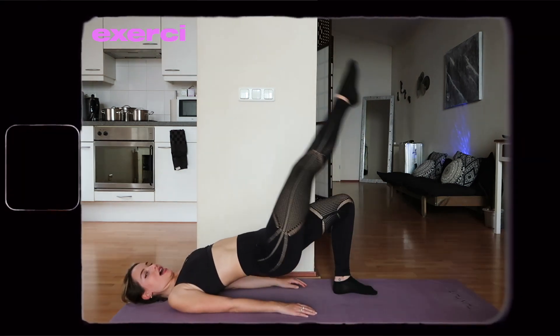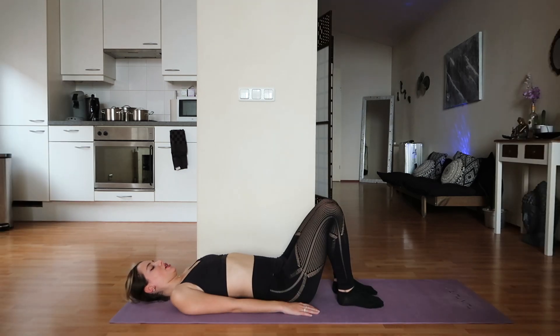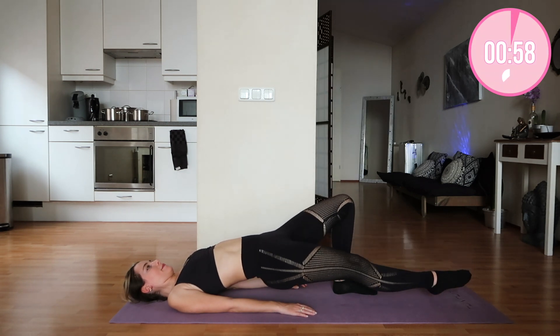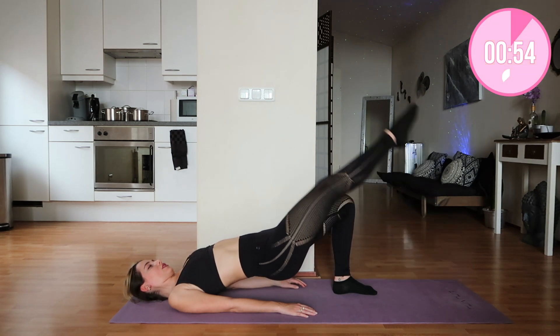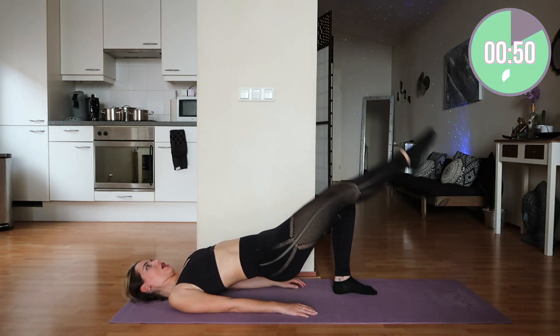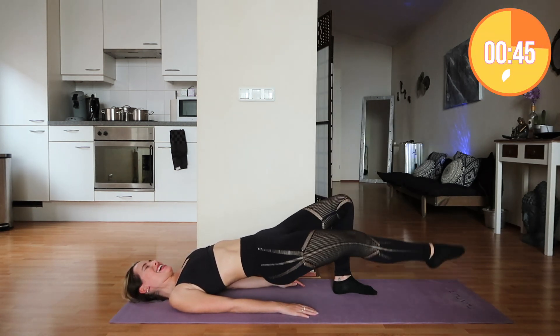Okay my lovelies, are you ready? Butt up in the air, and then up and down slowly. Come on. Keep that butt up in the air!